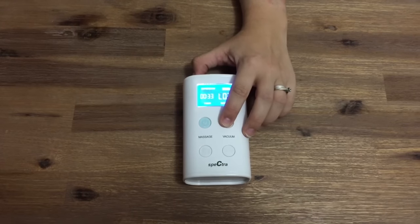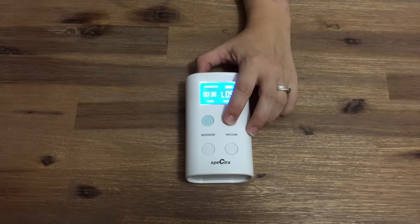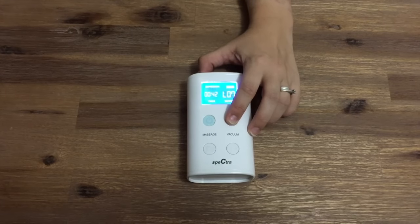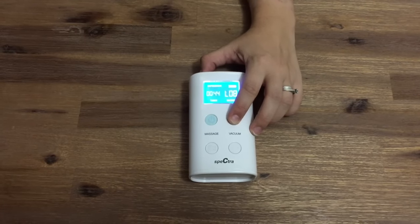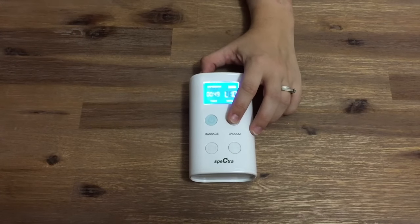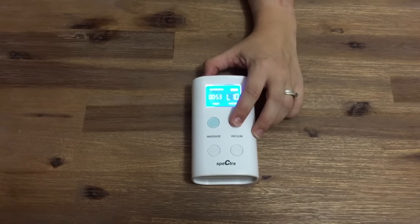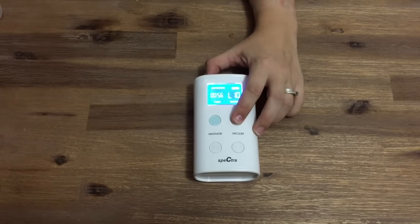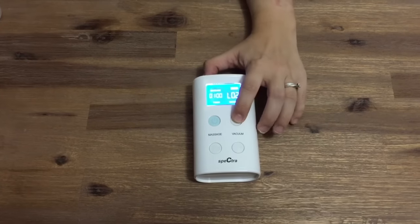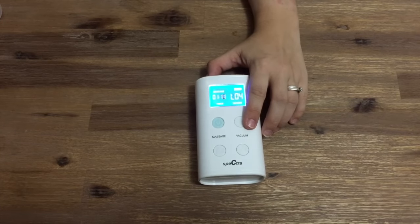As you increase the suction using touch button controls, the cycle speed will slow. If you're needing further control over your suction and cycle settings, we would recommend you take a look at the Spectra S2. The let down mode has 5 different suction settings but the cycle speed is set at 70 revolutions per minute.